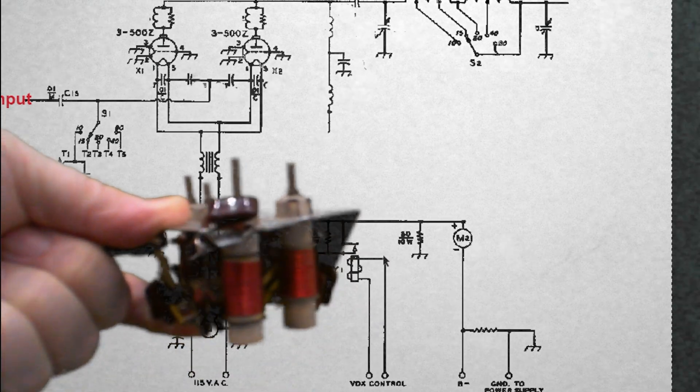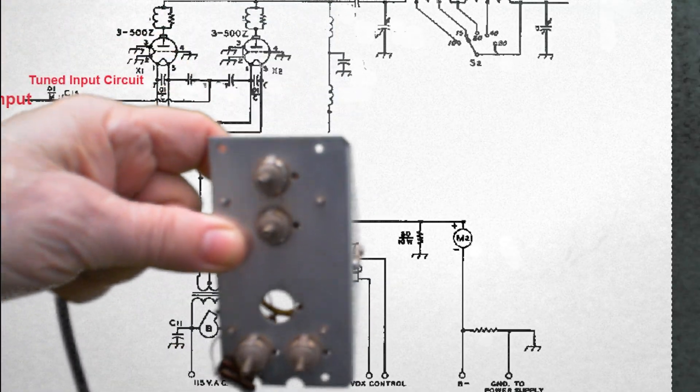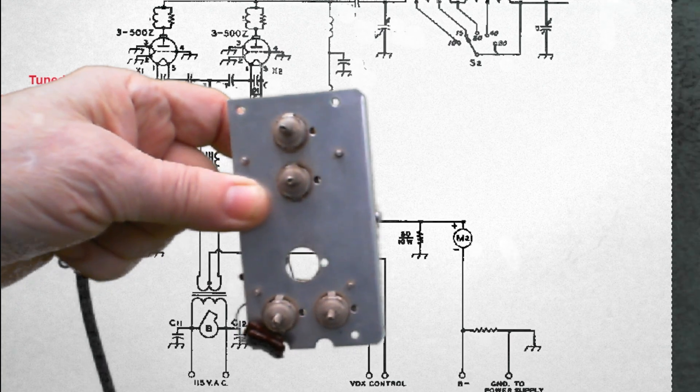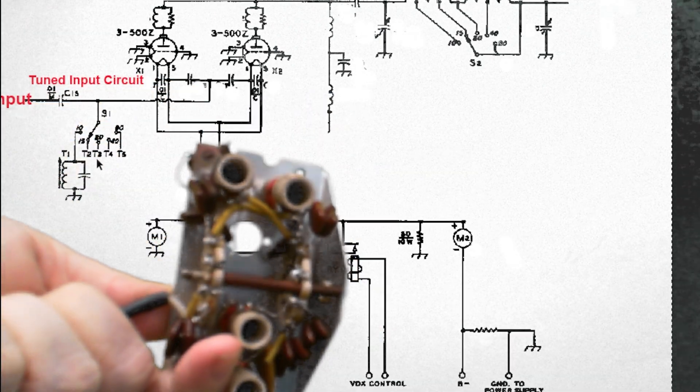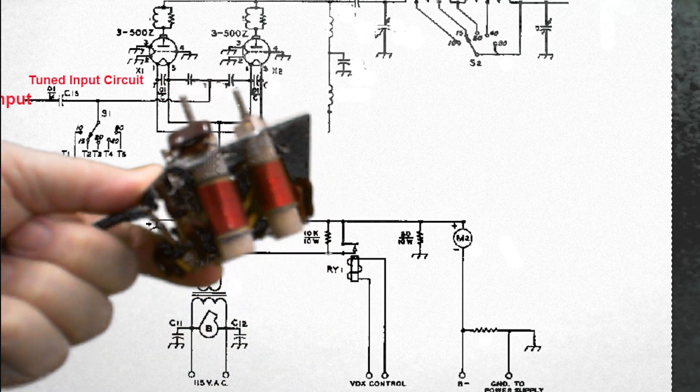So that's a typical tuned input. You can see the slugs that you adjust and the switch to pick the correct band.